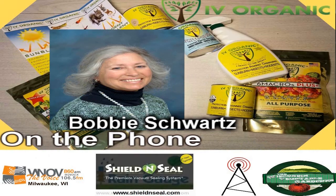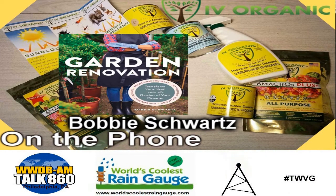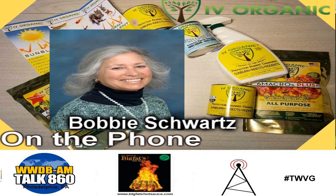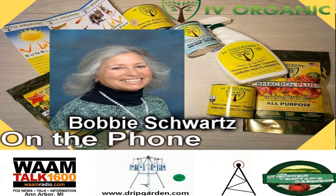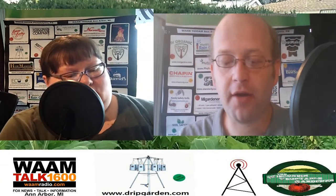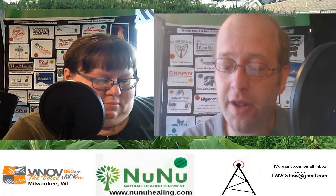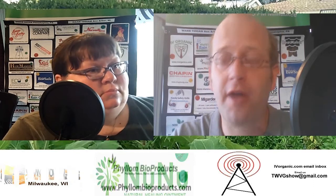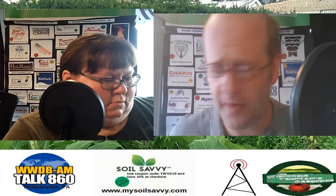Bobby Schwartz is an obsessive gardener who is inexhaustibly knowledgeable and passionate about gardens, their design, creation, and purpose in daily life. She is the proprietress of Bobby's Green Thumb, a year-round Cleveland landscape and garden design business focusing on landscape consultation, design installation, maintenance, garden coaching, lecturing, and writing. Welcome to the program, Bobby. I want to ask you: you do a lot of perennial gardening. What is a perennial garden, and if someone is new to perennial gardening, what do they need to consider before they just go to the garden center and buy a bunch of plants?